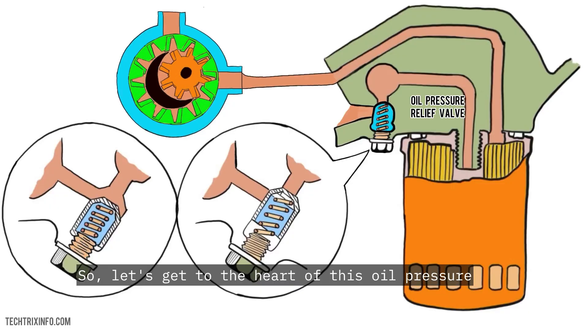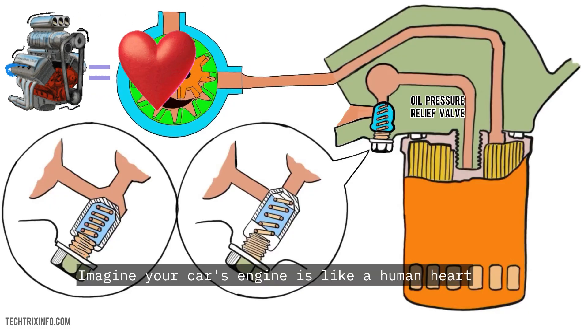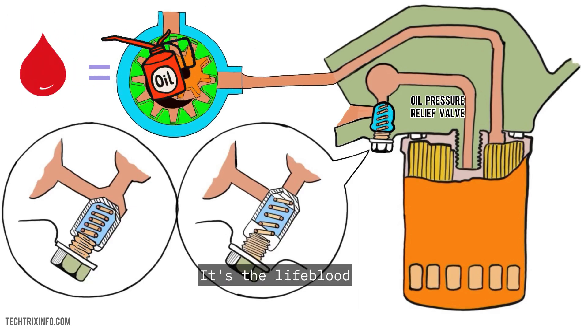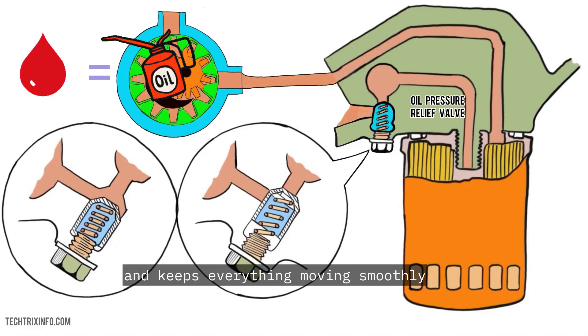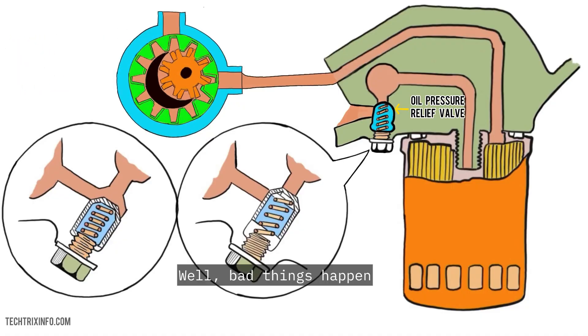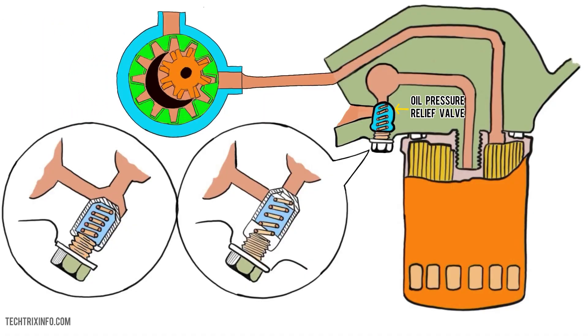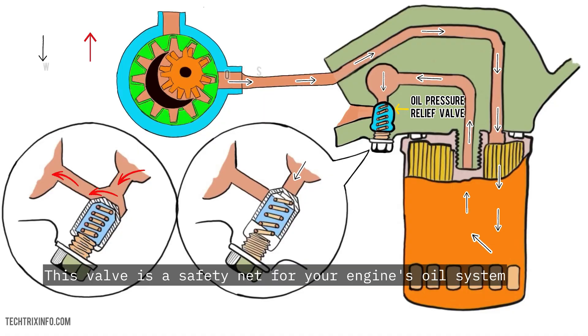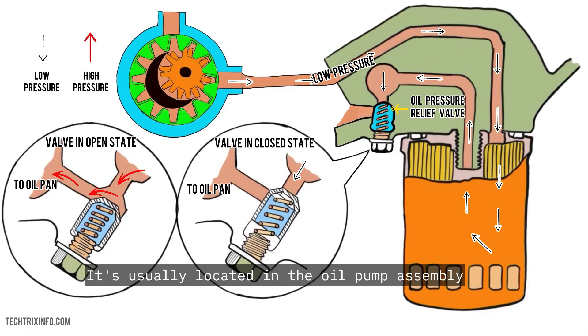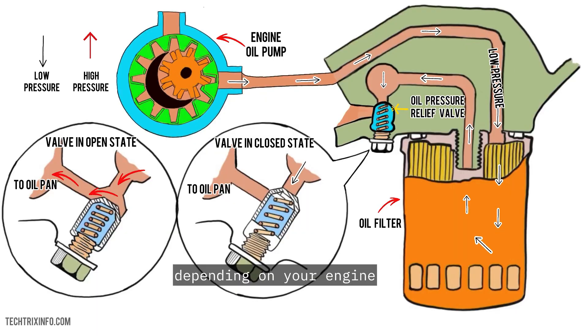Let's get to the heart of this oil pressure relief valve and how it works. Imagine your car's engine is like a human heart. The oil is the lifeblood — it lubricates, cools, and keeps everything moving smoothly. But if the pressure gets too high, bad things happen, just like a heart attack. This is where your oil pressure relief valve comes in. It's usually located in the oil pump assembly, or sometimes near the oil filter, depending on your engine.